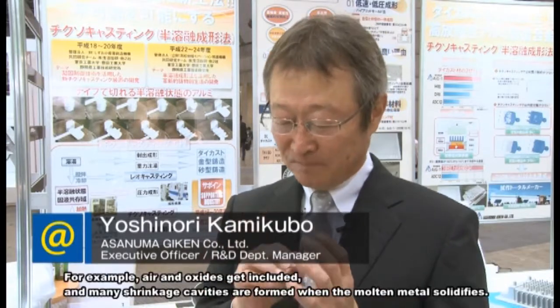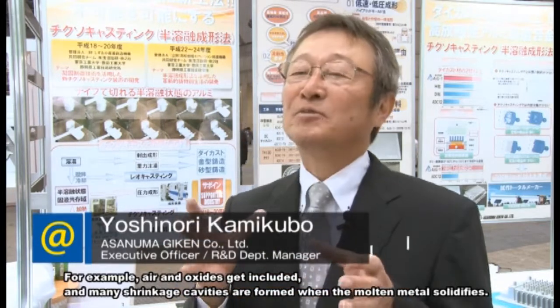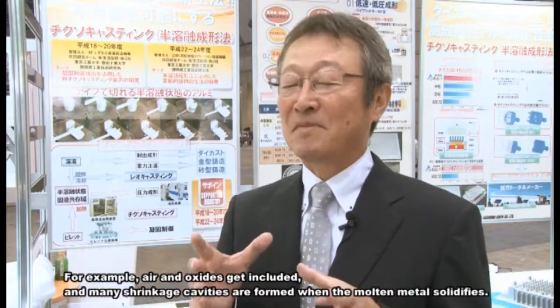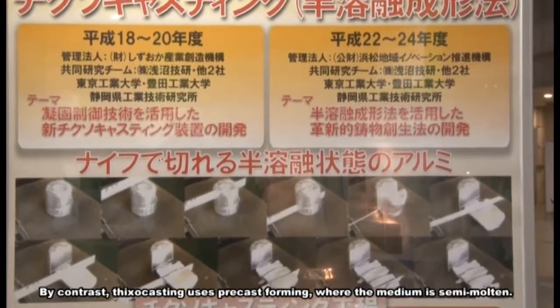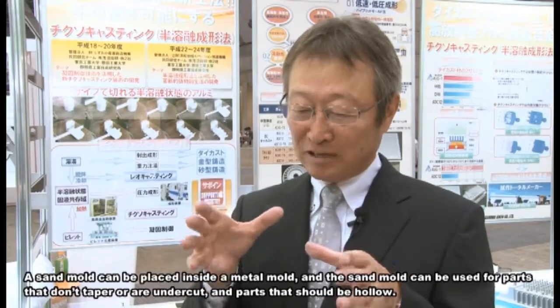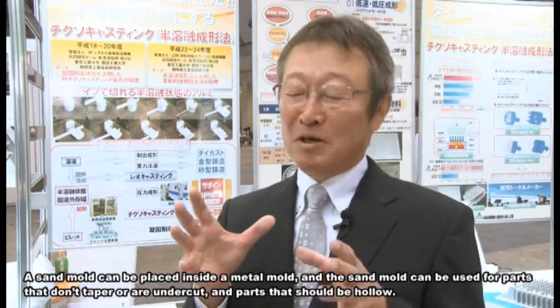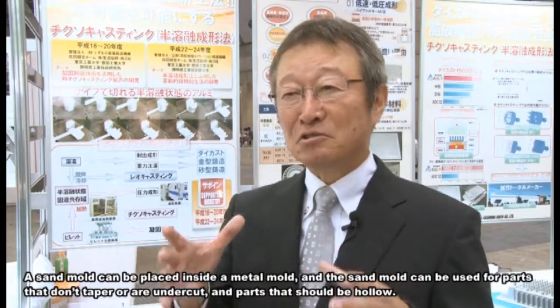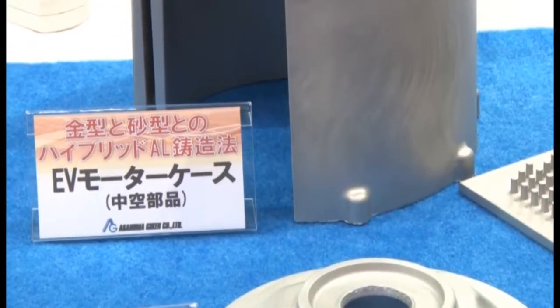By introducing low pressure combined with sand casting, Umagi-Ken's core technology produces castings through a technique using a sand-metal mold. Umagi-Ken's main customer base includes aerospace industries, where there has been strong interest in developing this technology.